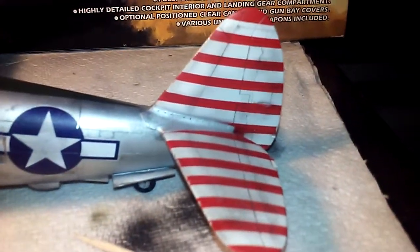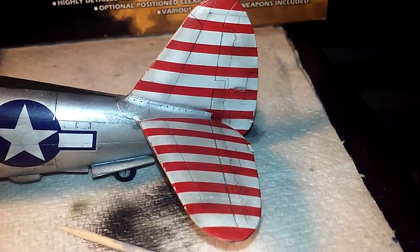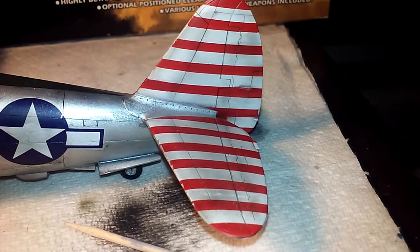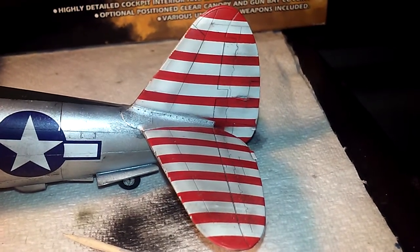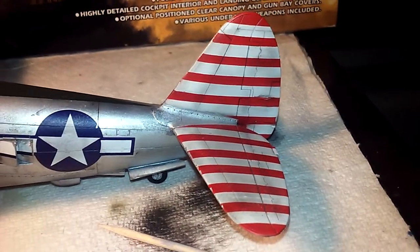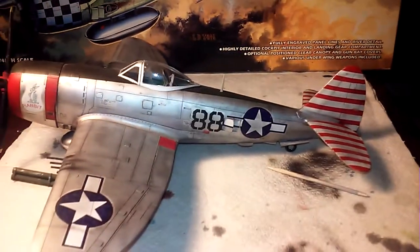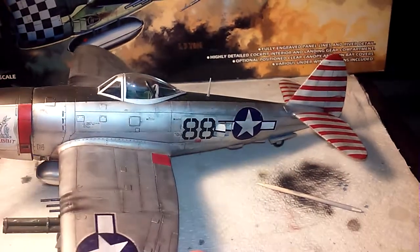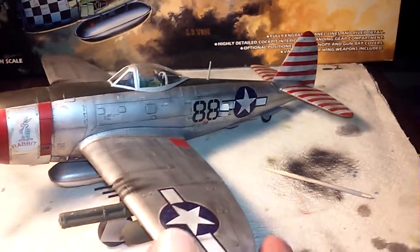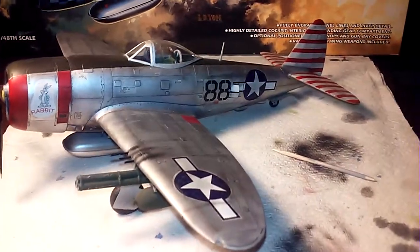Instead I just painted the colors on there. I sprayed it all white, then cut pieces of tape into strips, laid them down, and then painted red. And that's what the decals look like. I think the painting came out pretty good.